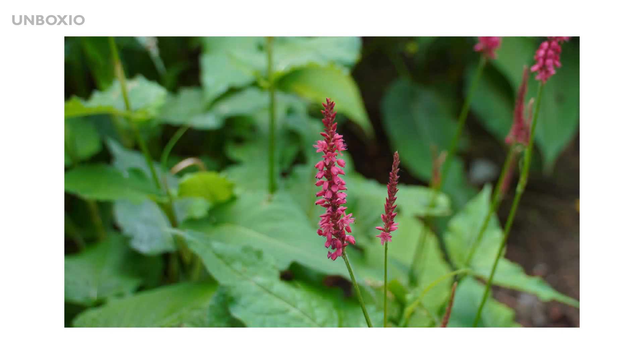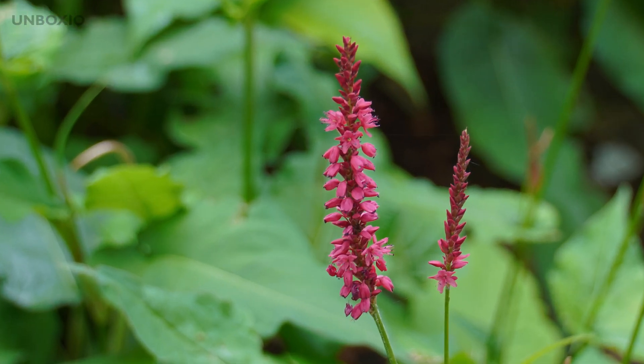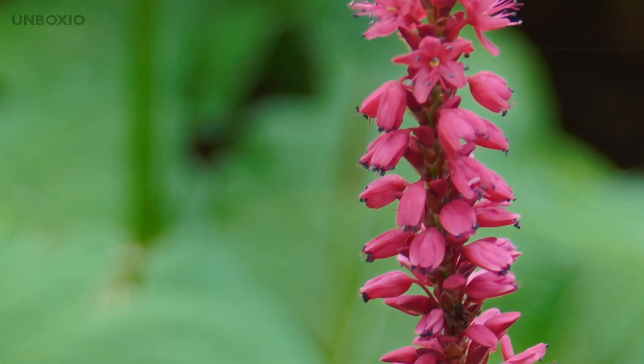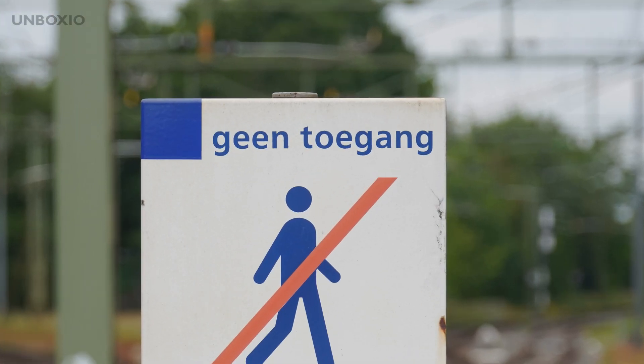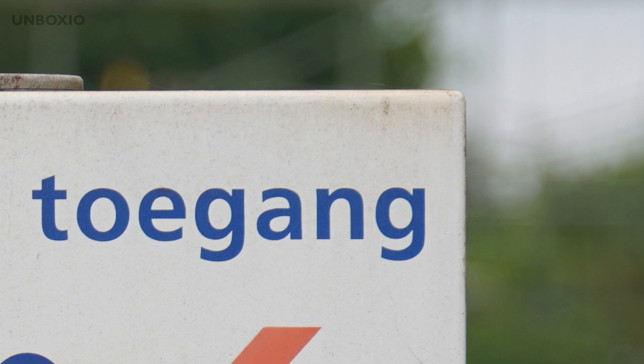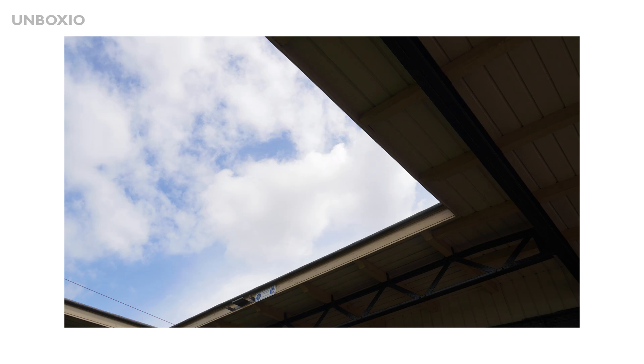The minimum focus distance isn't that good, so it's not meant for macro work. It has a 30cm minimum focus distance at the wide end and 50cm fully zoomed in. It's definitely not as good as a macro lens, so if you do macro or product photography, this is not the lens for you.